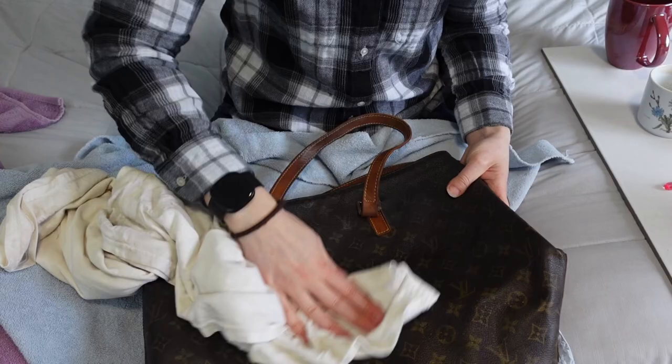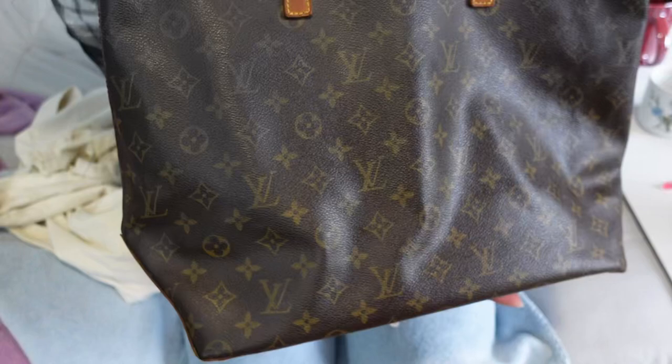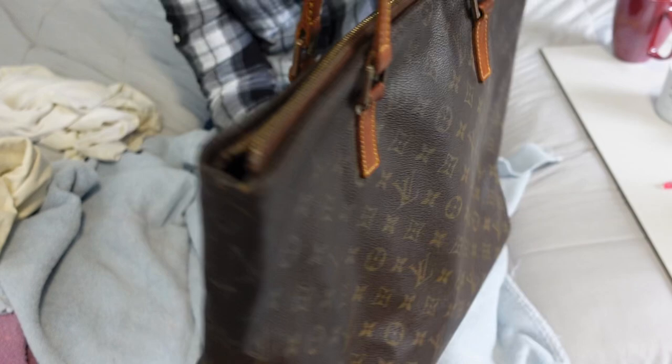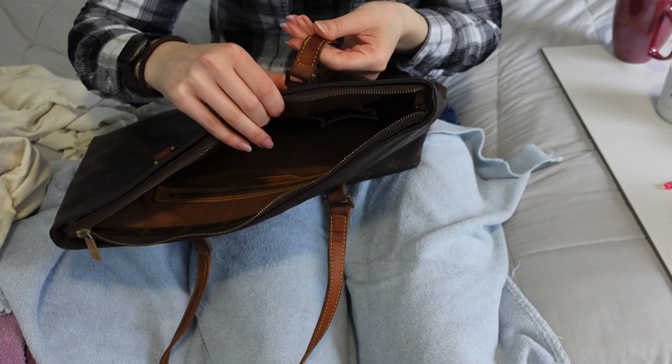Now I want to show you the comparison of the canvas. Not cleaned. Clean. You see how much brighter this looks? It seems so much shinier — the uncleaned part looks duller. It looks so much nicer, doesn't it? It looks so much cleaner. The handles are pretty dry at this point and they also look nicer. There are still, obviously, the cracks, but they are generally more supple.